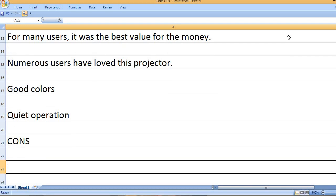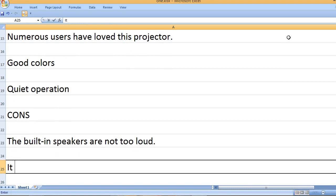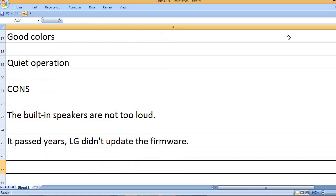Cons: The built-in speakers are not too loud. It's been years and LG didn't update the firmware.